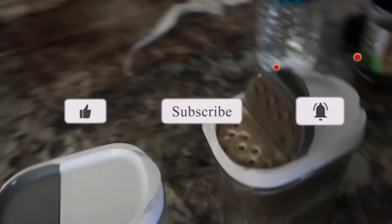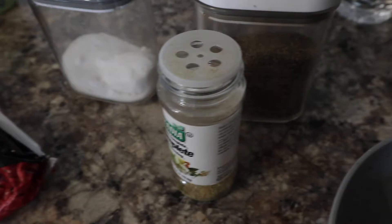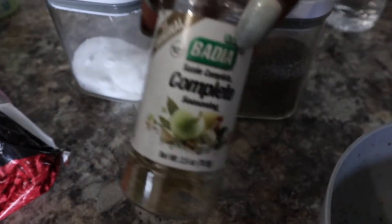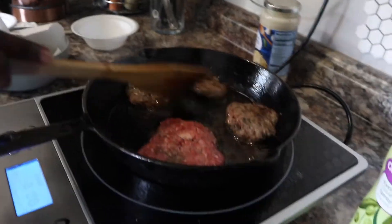Here are the seasonings you're gonna need to make this. You'll need some ground beef or lean ground beef, oregano, pepper, complete seasoning, and bay leaves. You can also add onion powder and garlic powder, but we have complete seasoning that has both combined, so we didn't need those. We're cooking ground beef right now.